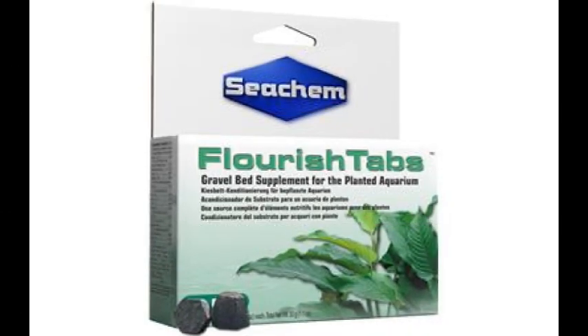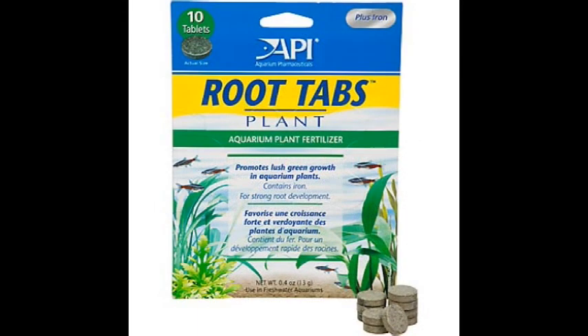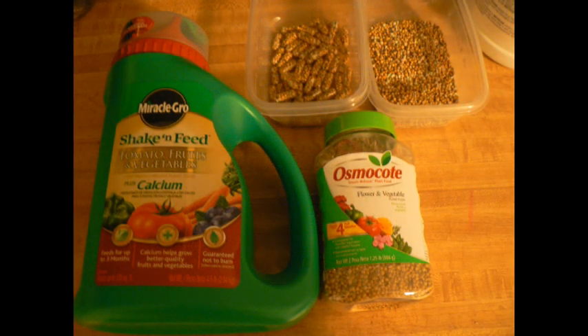First, let's look at Seachem Flourish Tabs. I have had very good luck with these in the past and would highly recommend them — if you've got the money, this would be my first choice. API aquarium pharmaceutical root tabs I haven't tried myself, but I've talked to people who have and they say they do the job just fine. Both are good options, but you will have to put out some money for them.